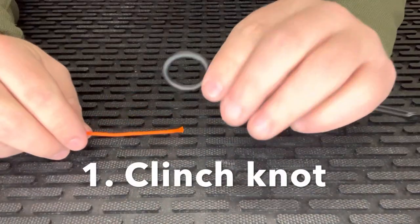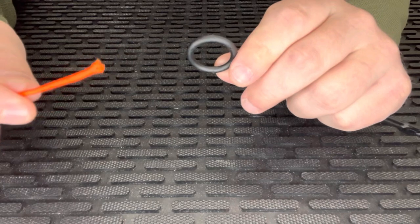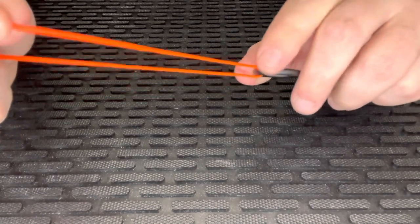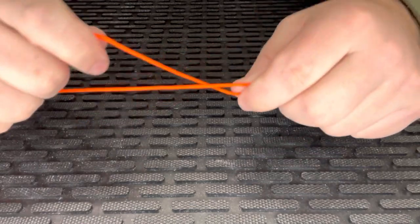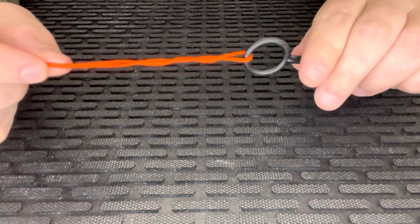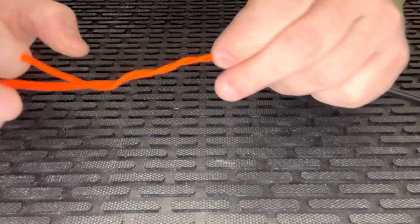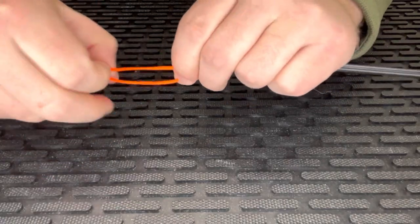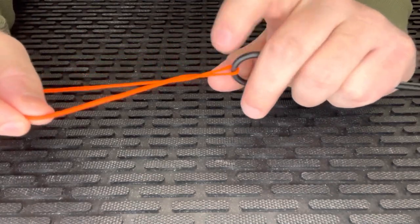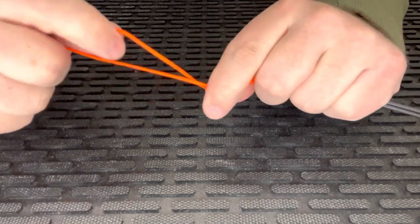To get started with the clinch knot, we're going to use this to symbolize the eye of our hook — I have a thick piece of cordage here just for visual purposes. All you have to do is run the tag end of your line through the eye of the hook, pull that back, give yourself about six to eight inches of tag end to work with, and then start wrapping the tag end around the main line. Once you get used to this you can just twist your bait to get the same amount of twists, or you can manually run your tag end across. For this thicker cord I'm only going to make about four laps, but on real fishing line we're going to do about six to eight turns.